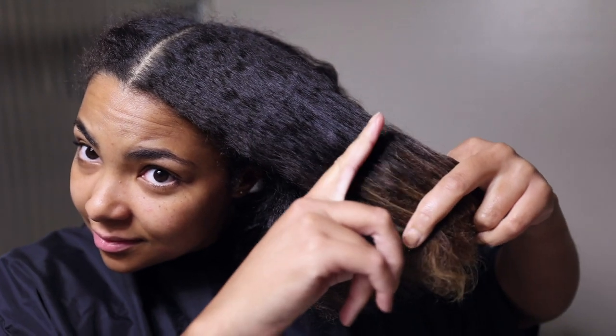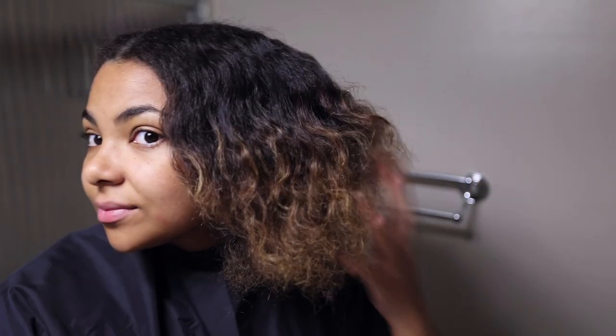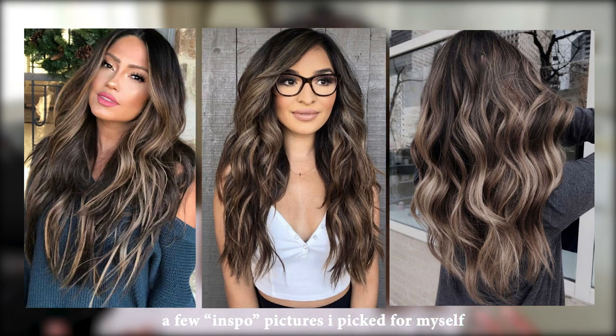One more thing I want to mention is that it is important to do a consultation. Even though it's your own hair, it is important to assess your hair, see what colors you're working with, and get a good idea of what you want to do before you even start. Get a plan, figure out what you're doing, what look you're going for, and what your starting point is. This is not advice — I am a licensed hairstylist but I know how careful you have to be when lightening your hair at home. Please take this video as entertainment only, not as hair coloring advice, because I would hate for any of you to ruin your hair watching one of my videos.